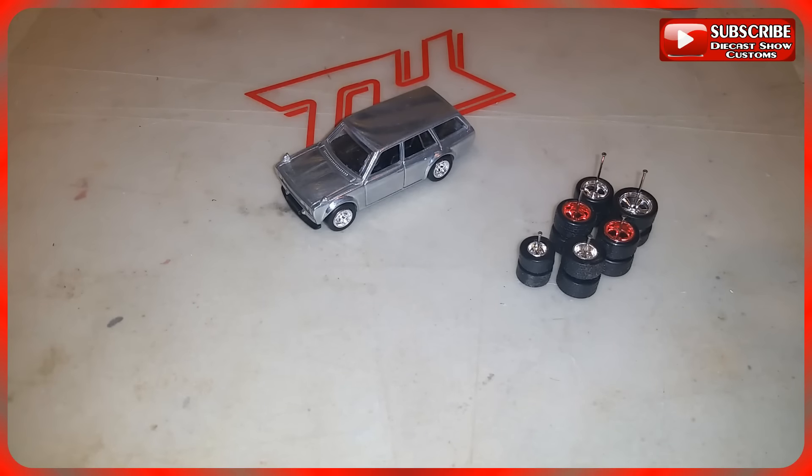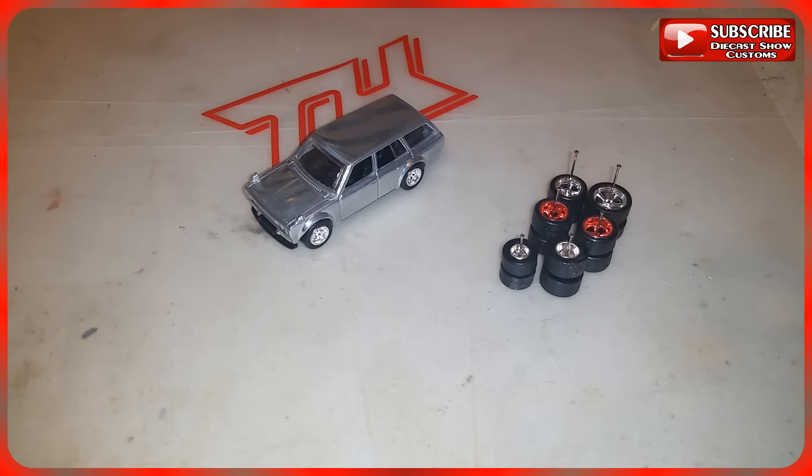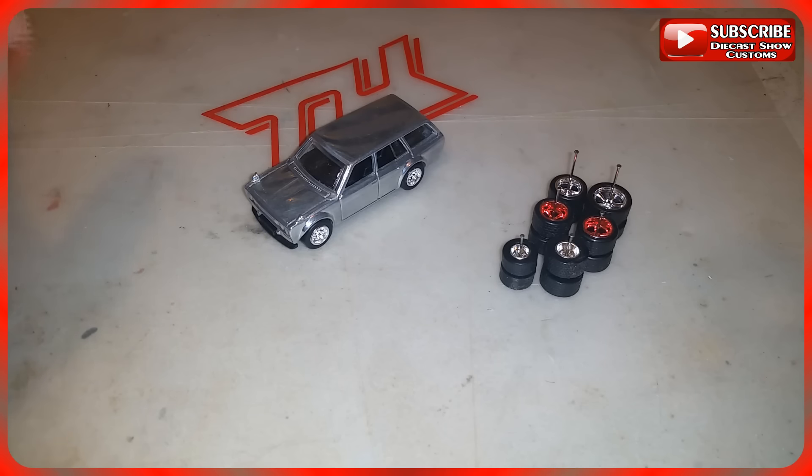Hello everybody, today we're going to be talking about how to lower your Hot Wheels, or any brand of diecast. Like always, the first thing you need to do is open up the car. I have a few videos on how to do that and move wheels from the plates already — I'll leave links in the video description. I'm not any kind of expert; what I'm about to show you is the way I do things. There's no right or wrong way — you do things the way you feel more comfortable.